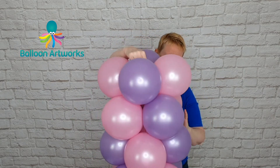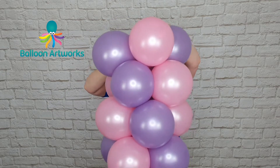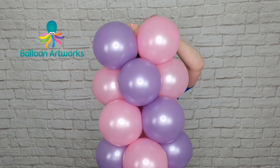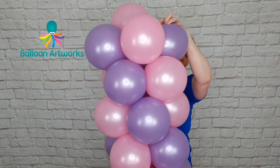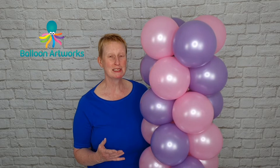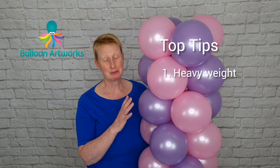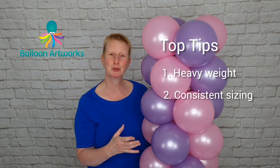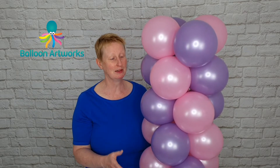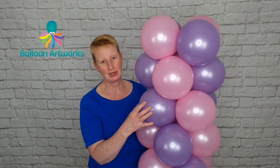We've got one more cluster to go — position your final cluster on the top and wrap around that 260 until you run out of 260, just keep going around to secure everything. There are two things to really think about when making your indoor balloon columns: one is to make sure your weight is heavy enough to support the column and its height, and the other is to make sure that your balloons are consistently sized. That's why it's important to use something like a sizing box or a pair of chairs back to back with a measured distance between them — that's how you get a well-balanced column.